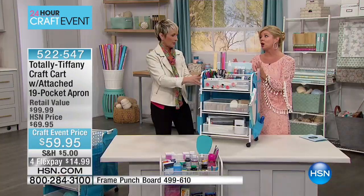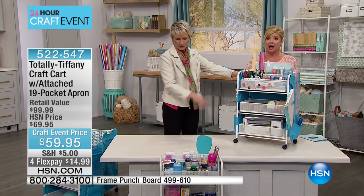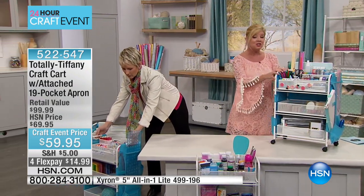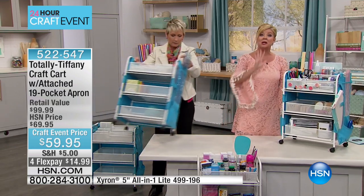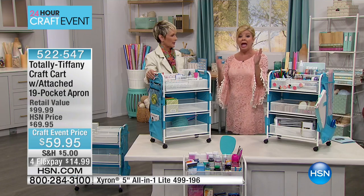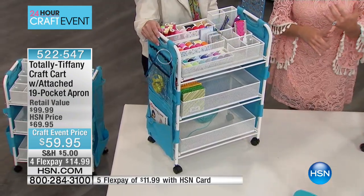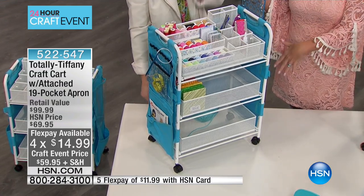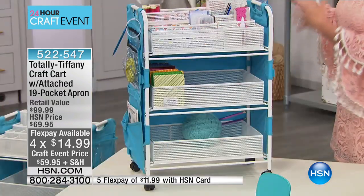Over 900 gone — we are crazy busy right now. This was designed to be portable on the caster wheels, going directly underneath your crafting table or any table. The measurements are 17 and a quarter inches in length by 25 and a half inches in height by 10 and a half inches wide.